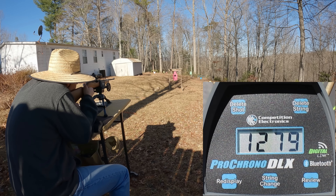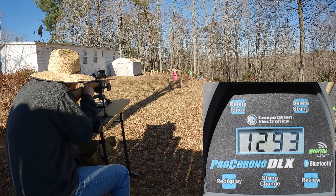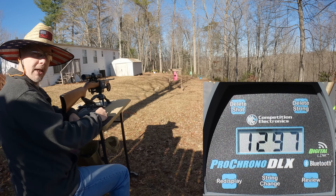Stinger readings: 1279, 1268, 1265, 1293, and 1297 feet per second. That was five rounds — let's go down there and check out that average.